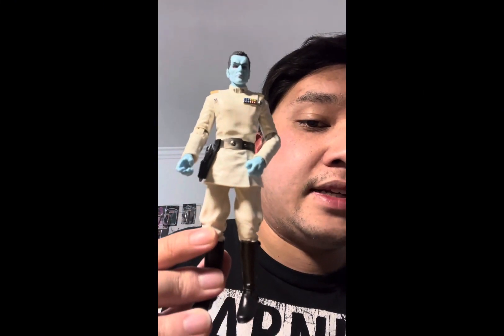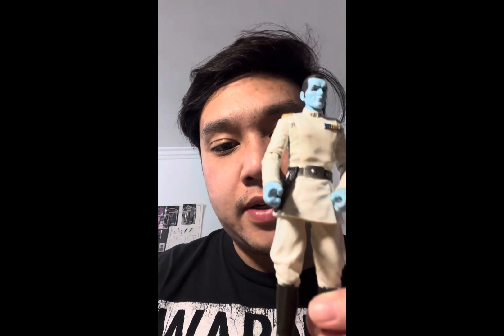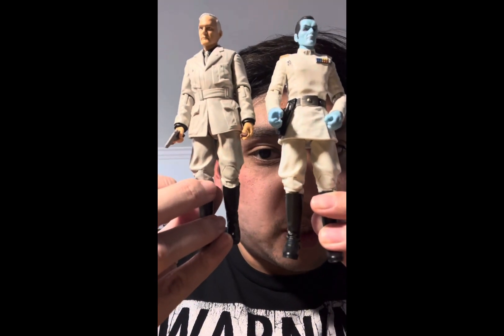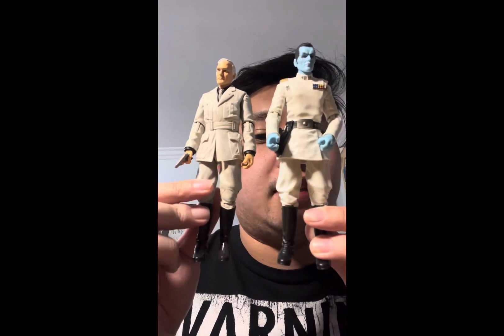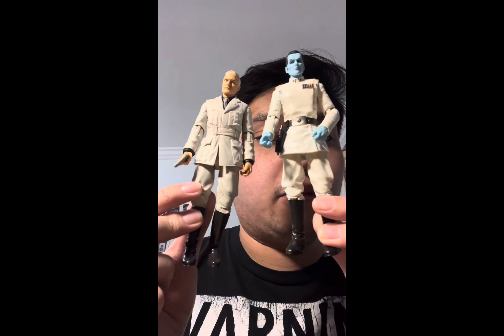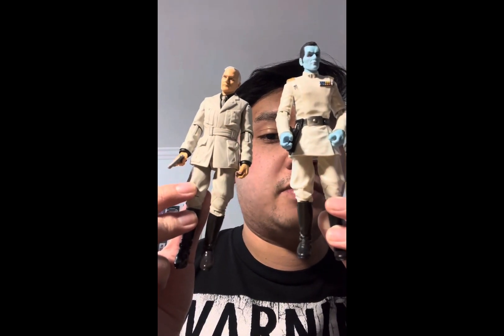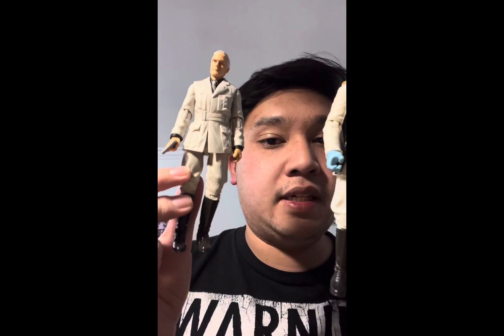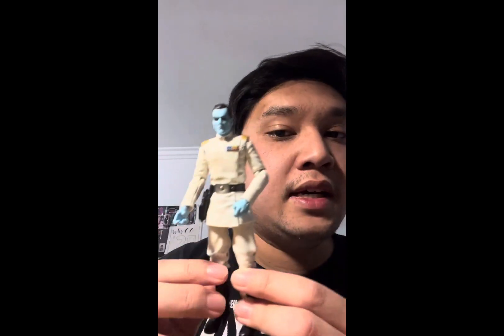Again, 10 out of 10 figure and I recommend it. Before I end the video, I want to point out something — I noticed that the legs for Thrawn were reused for Walt Jonathon, and I mentioned this in my general reviews video. Both of them have the same legs, which makes sense because these are both Hasbro products. I'm not surprised they reuse body parts from different characters across different franchises — Star Wars and Indiana Jones.